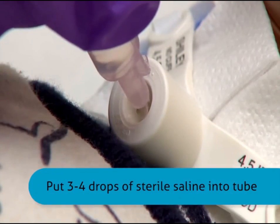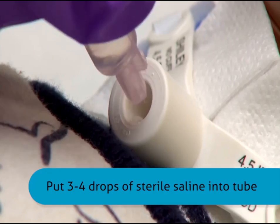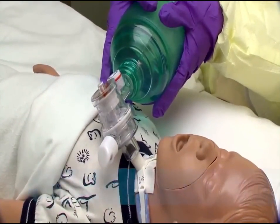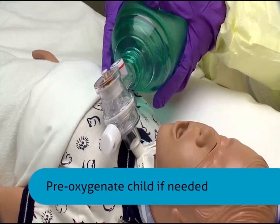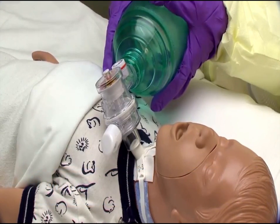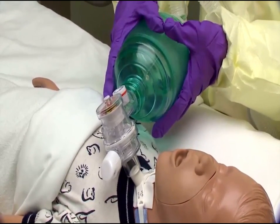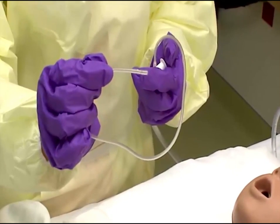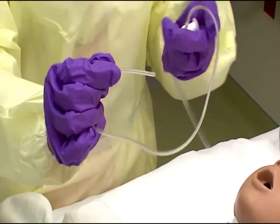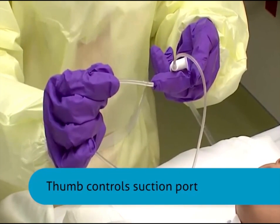Instill three to four drops of sterile saline into the tracheostomy tube. Pre-oxygenate the child if needed. Note that a child who is able to breathe deeply and cough may not need a manual resuscitation bag during suctioning. Using your sterile gloved dominant hand, pick up the catheter. The thumb of the opposite hand controls the suction port.